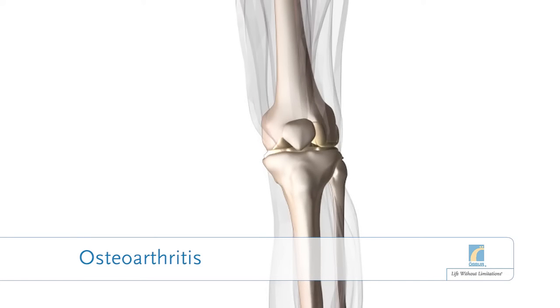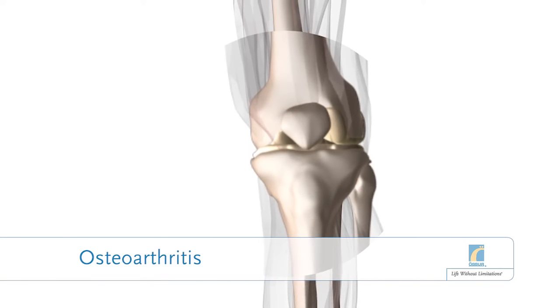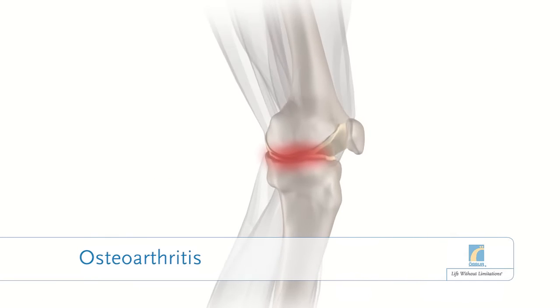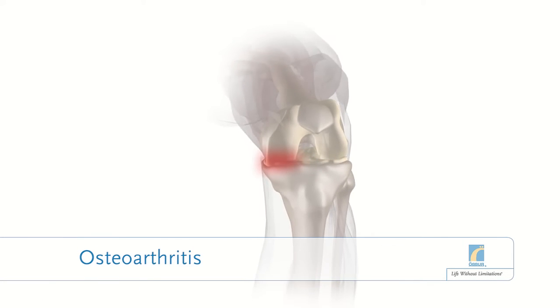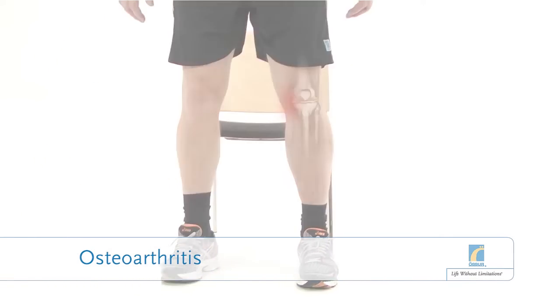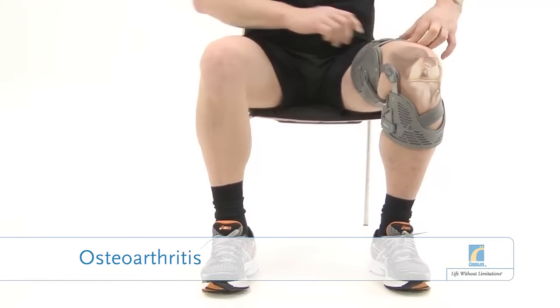Osteoarthritis is an ongoing condition where the cartilage in the joint gradually breaks down, slowly increasing the pressure on the bone's sensitive outer layer. The first symptoms are typically pain and stiffness, often on the inside of the knee. The pain means you become less active and tend not to use your knee as much as you would like.